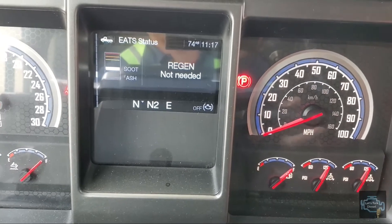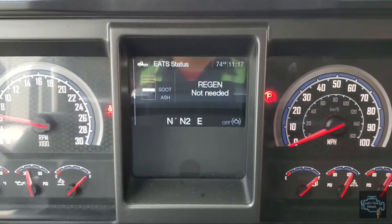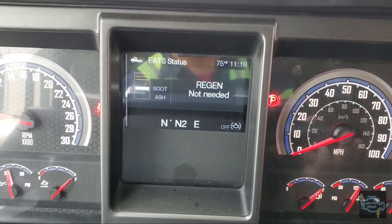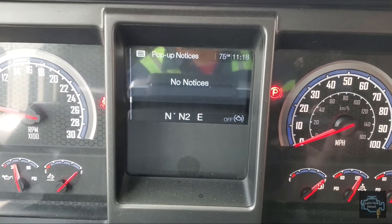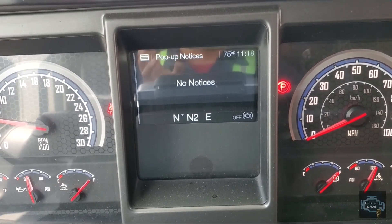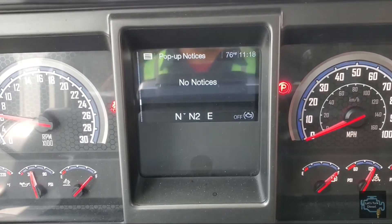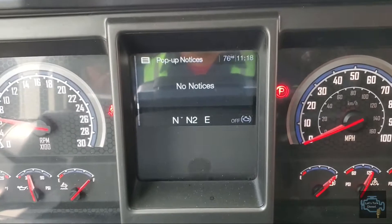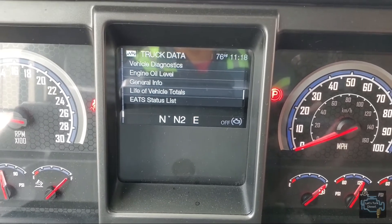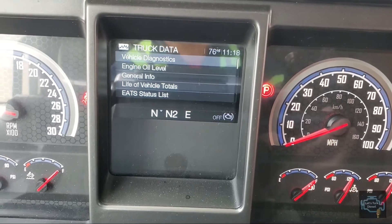This is how to do the regen in Mack and Volvo — they carry about the same style of dash. If you want to check what's wrong with your truck, first check the pop-up notices. If you see the check light on and the truck doesn't take the regen, there may be an issue with the EATS. Go down and you'll see truck data — go to vehicle diagnostics.